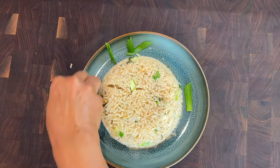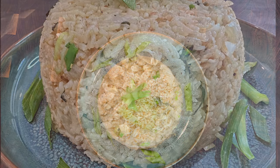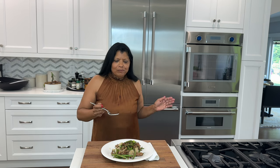Wow, how amazing! I like to serve this toasted coconut jasmine rice with my string beans and ground turkey. The rice is incredibly delicious — it has the right amount of sweetness from the sweet coconut. I hope you give it a try. Bye!